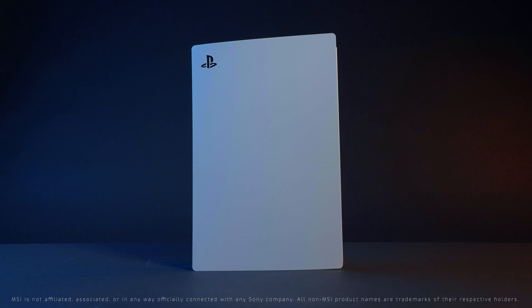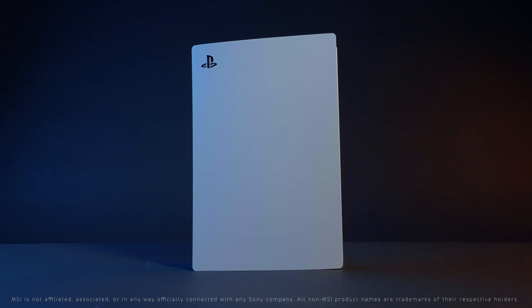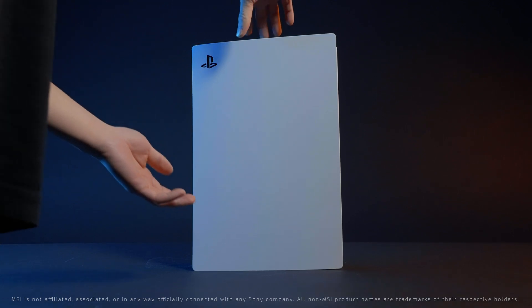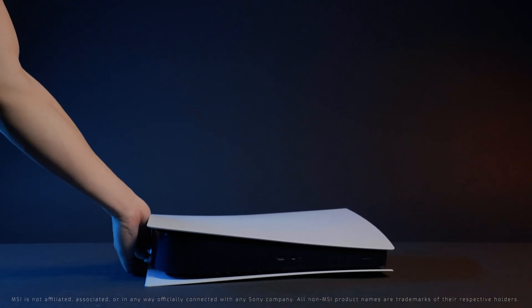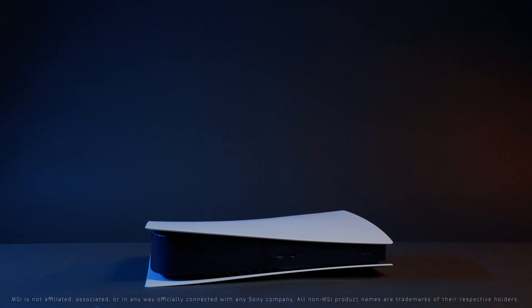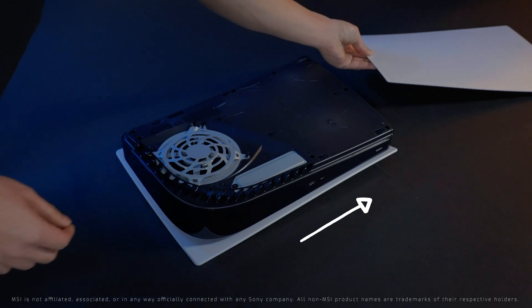Next, it's time to open the PlayStation 5. The M.2 expansion slot is located under the panel that does not have the PlayStation logo. Lay down the PS5 with the logo facing down. Lift the panel from the top and push towards the bottom of the console to slide it off.